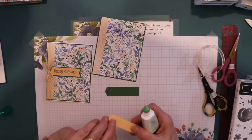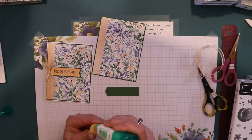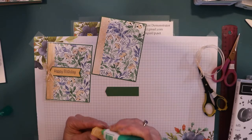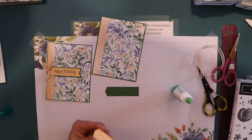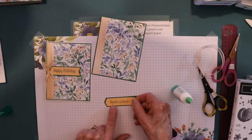First thing I'm going to do is glue this. I still didn't let my glue dry out. And I wanted a really thin border, so that's why I cut this the way I did.